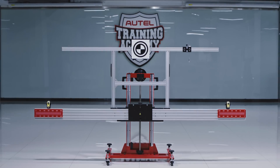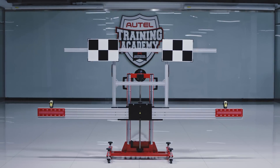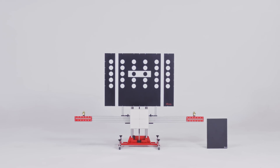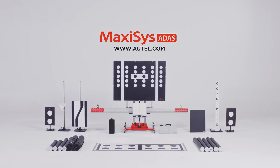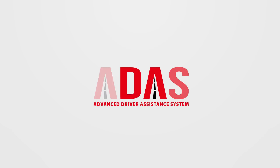If you have any questions or concerns about assembling your Autel ATIS equipment, please contact our Autel support team. Thank you for watching this video and for being a valued Autel customer.